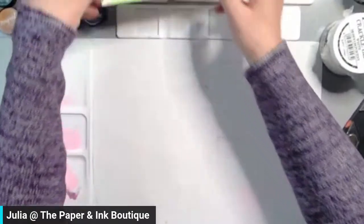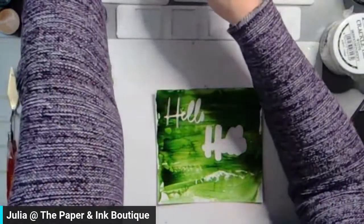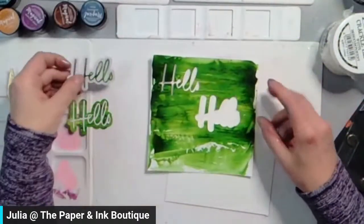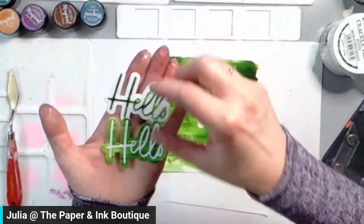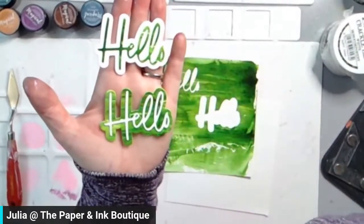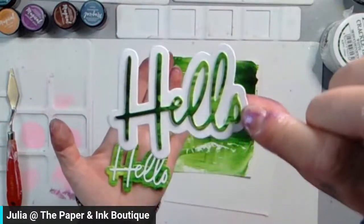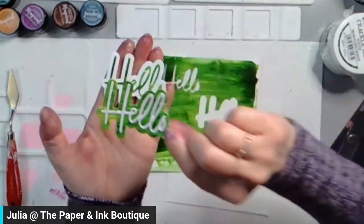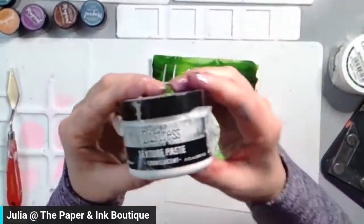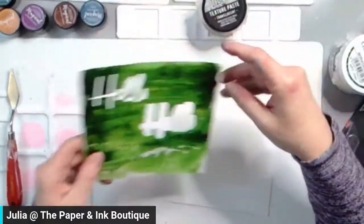Now the next one I wanted to show you — I love making backgrounds. I took a six by six piece of foundations paper, and this is a sentiment set that I got. I cut them out of this and I absolutely love this — it's so different! So how did I create this background? I took translucent texture paste from Ranger. Now this one — let me put Steampunk Soiree away and get this one up. This is Northern Lights — we just got this one in on Friday.